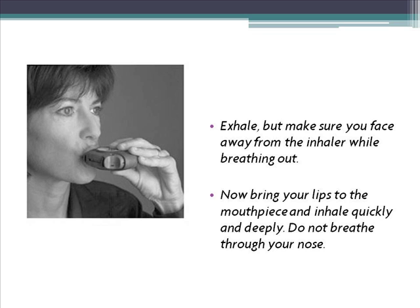3. Exhale, but make sure you face away from the inhaler while breathing out. 4. Now bring your lips to the mouthpiece and inhale quickly and deeply. Do not breathe through your nose.